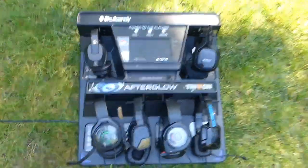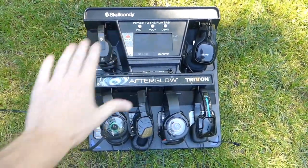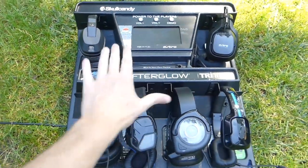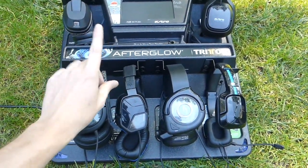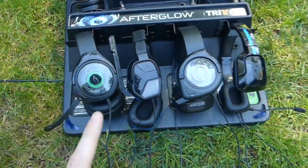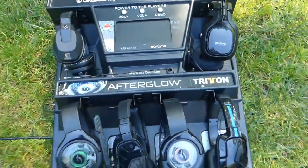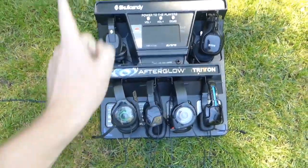Here we go guys, this is the video everyone's been waiting for — it's the headset gaming kiosk from GameStop. When I found this, I found it at night. Everything is basically brand new for the most part — obviously used, but in decent condition besides this one right here, which is broken. The bottom ear cup is probably why it was tossed out.